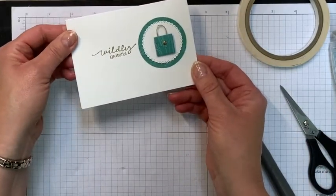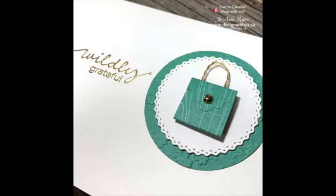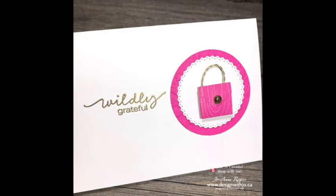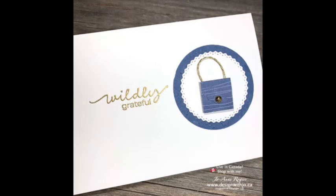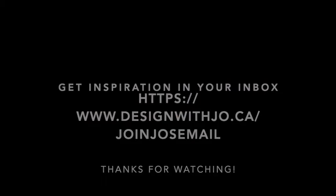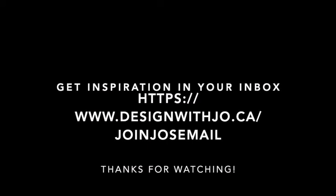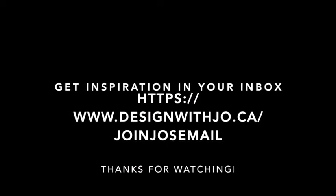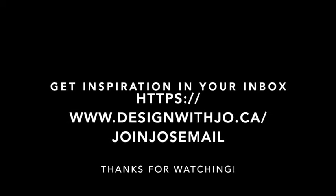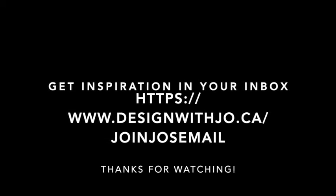I want to show you some of the other cards I made — I made them in all the new in-colors from Stampin' Up. All of the supplies I used are listed in the description. Head over to my website at www.designwithjoe.ca and check out my blog — I've got great ideas and tips over there. If you haven't yet joined my email list, I'd love to have you sign up. I send weekly emails full of tips, different videos, and exclusive ideas. You can join at www.designwithjoe.ca/joinjoeemail. Thanks very much and have a great paper crafting day! Bye-bye.